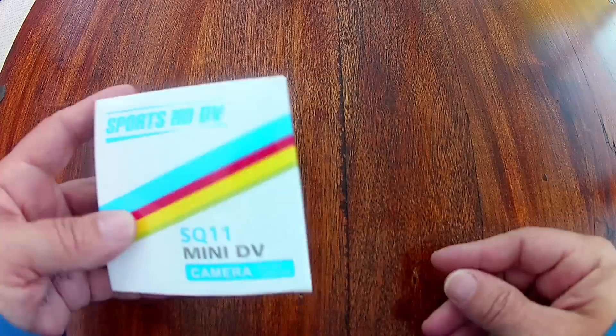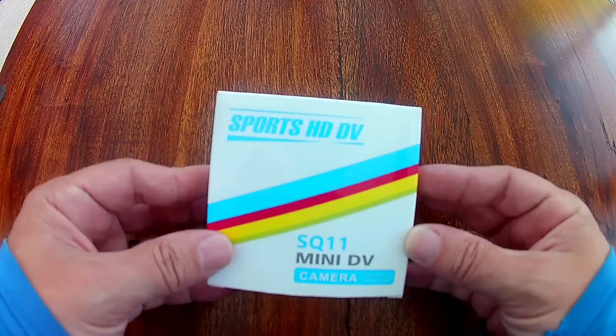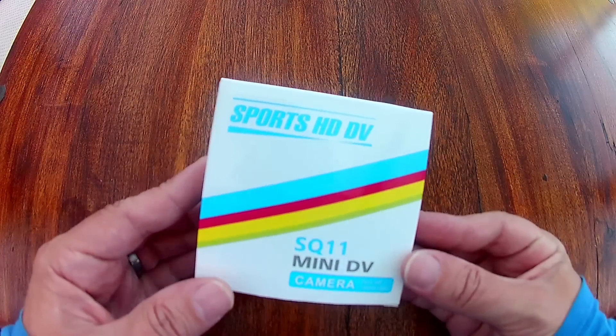Here's a quick video showing the new SQ11 mini camera. It is dubbed to be 1080p, 30 frames a second.